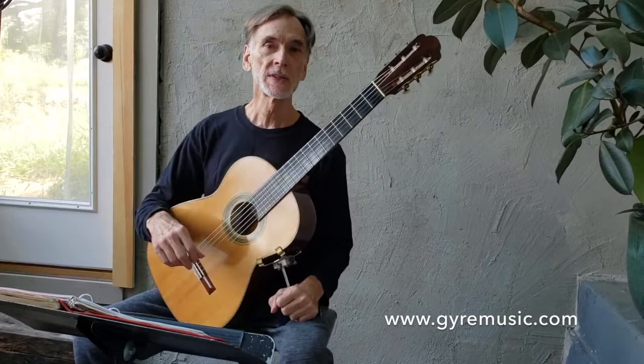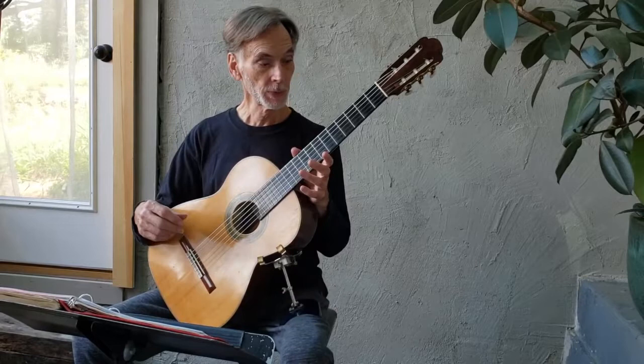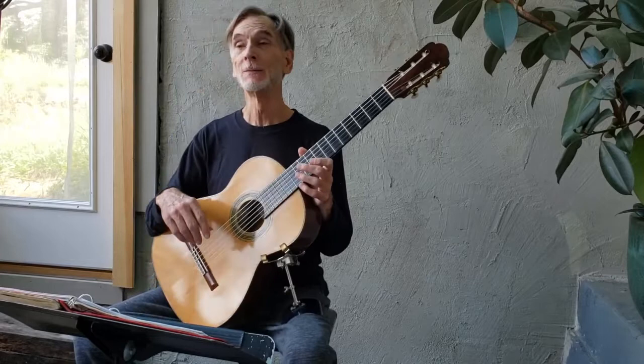Good morning. I'm here to continue my series of single string study tutorials — this is number six. I'm privileged to be playing this magnificent 1939 Hauser, complements of Vintage Classical Guitars and Aaron Green.